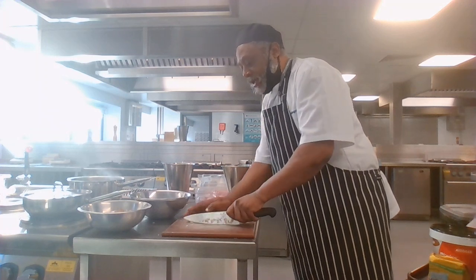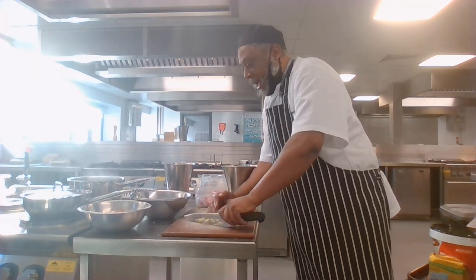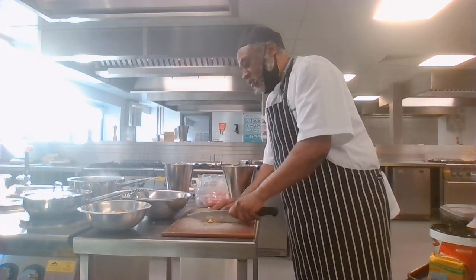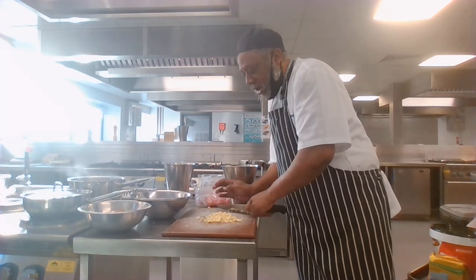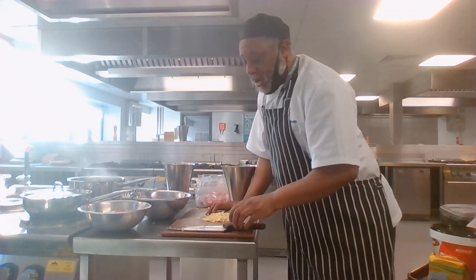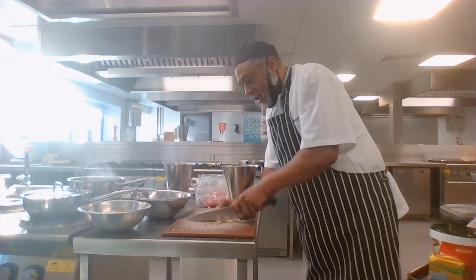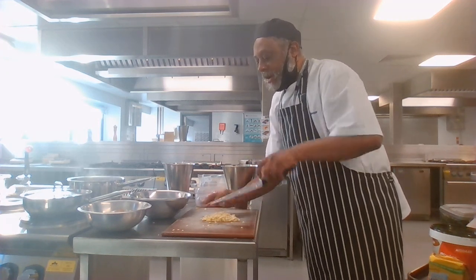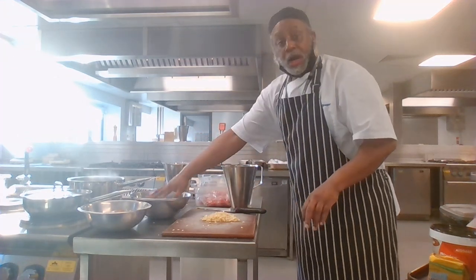Bechamel is milk-based, and because it's milk-based and I've got a little bit of creme fraiche I want to use up, I'll add a little twist to my lasagna. I've got my garlic and my onions ready.